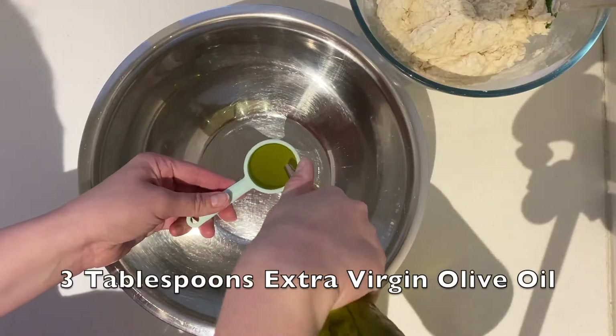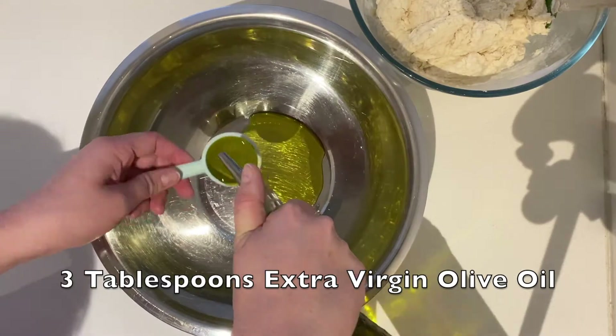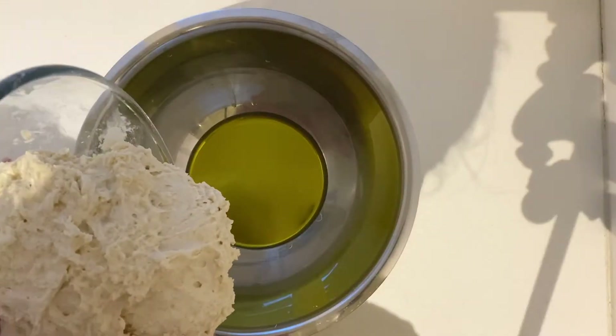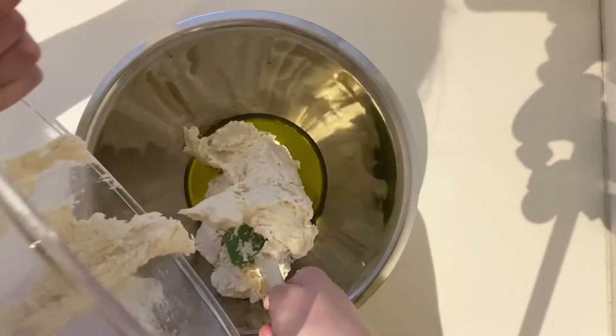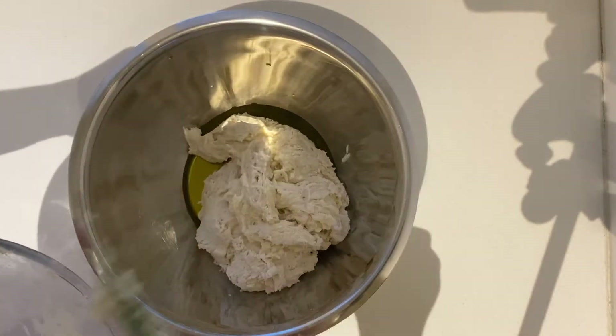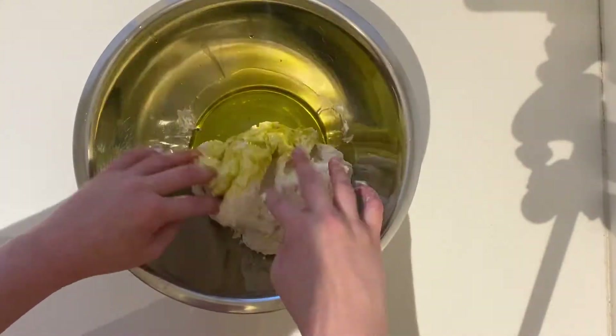In a large bowl that will fit in your fridge, measure 3 tablespoons of extra virgin olive oil, then dump in your craggy, weird-looking mixture into the oil and just flip it over in your hands to make sure the dough is covered.